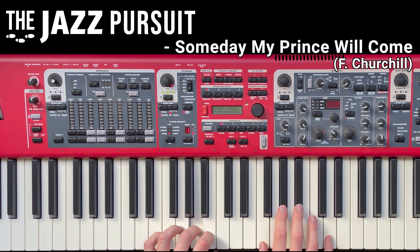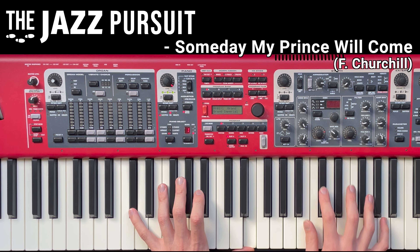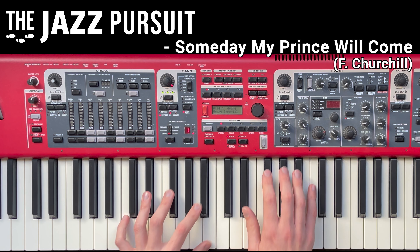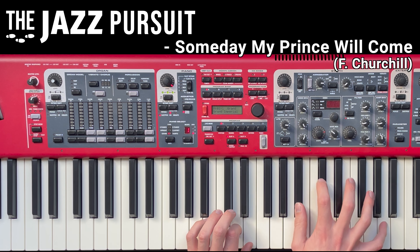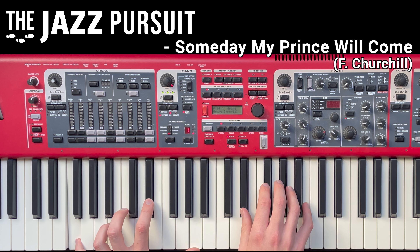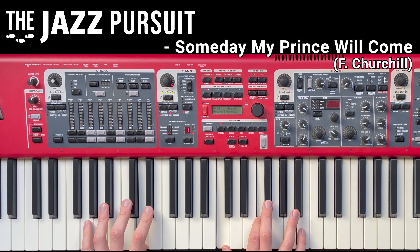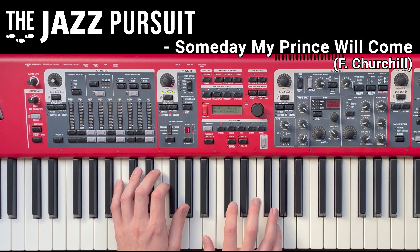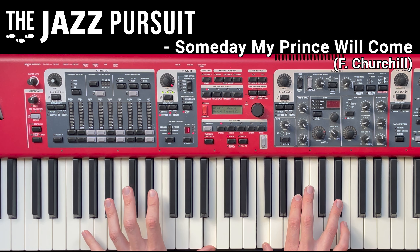Welcome back to The Jazz Pursuit. In this video we're going to learn and analyse Someday My Prince Will Come. It was written by Frank Churchill in 1937, originally for the Walt Disney animation Snow White and the Seven Dwarfs. Fast forward 30 years and it had become a staple of jazz repertoire, with classic recordings from Bill Evans, Miles Davis and Dave Brubeck.